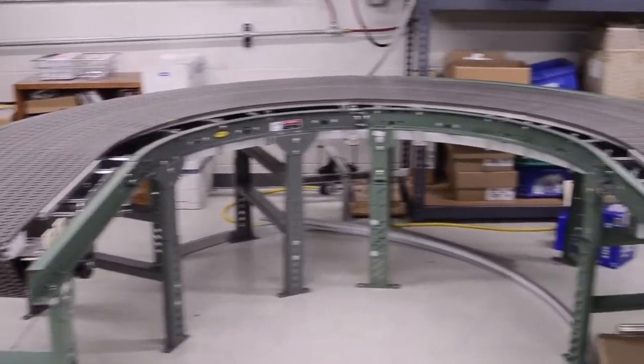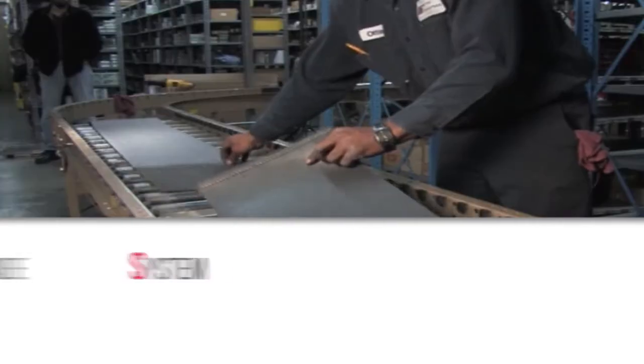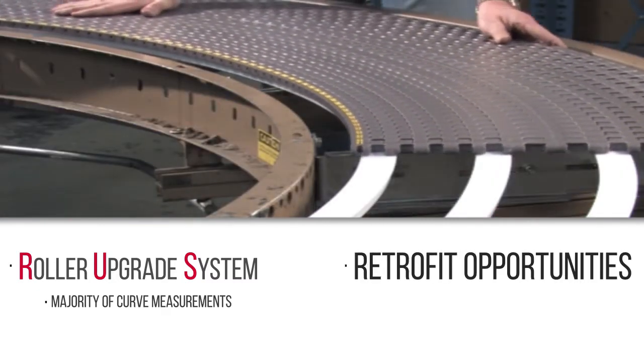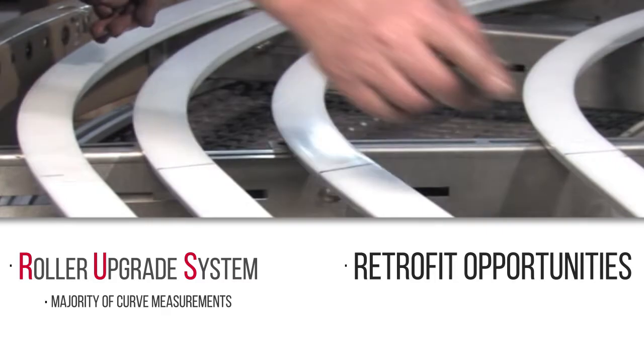Measuring a conveyor's turn radius could be needed for a variety of different reasons. The majority of curve measurements are taken for Rexnord's Roller Upgrade System, or RUS, or for retrofit opportunities. In order to accomplish this properly and safely, there are certain precautions to observe before beginning.